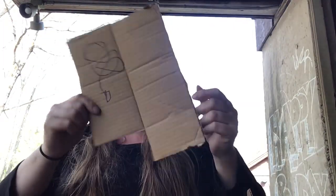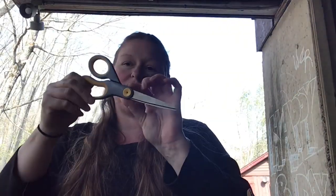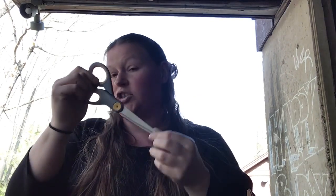Hi everyone! Today's Tuesday and Tuesday's art day. Today we're gonna make transformable sculptures. All you need is some cardboard and some scissors. You're gonna need an adult.